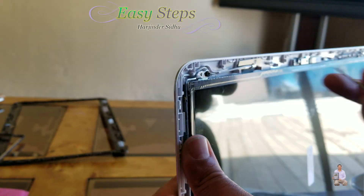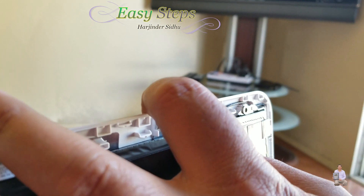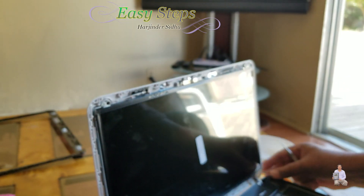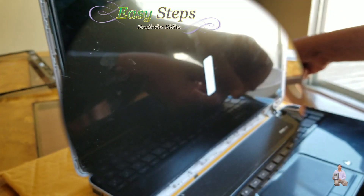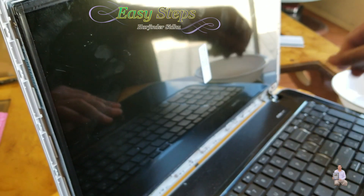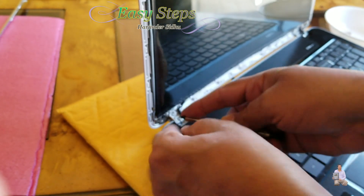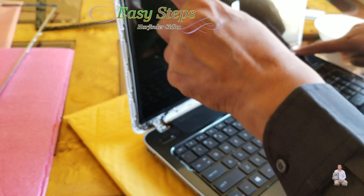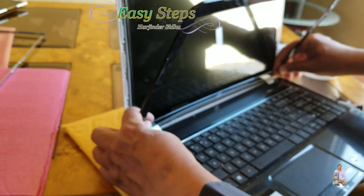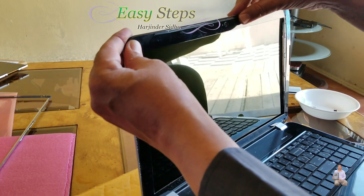Tighten the screw, and on this side the same thing — the guide pin goes in there and then we put the screw in. Once the screw is tightened, we're going to put the screws on the bottom. Make sure you don't put the screw in the wrong hole because that's going to go into the bezel. There are two small screws and two long ones. This is the bezel — we're going to put it on, push it down, align it, and start from the top.